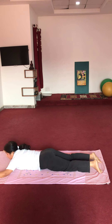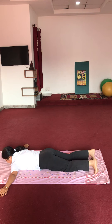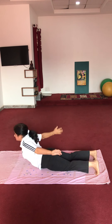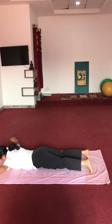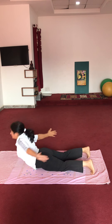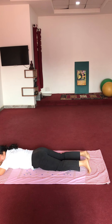One more repetition, same exercise. Ready. Start: 1, 2, 3, 4, 5, 6, 7, 8, 9, 10.